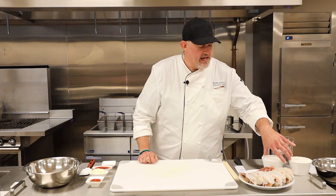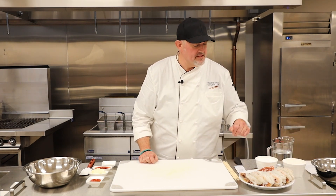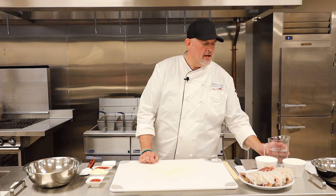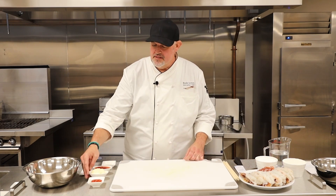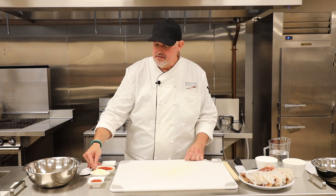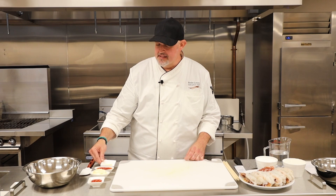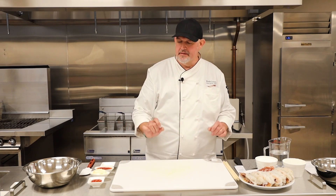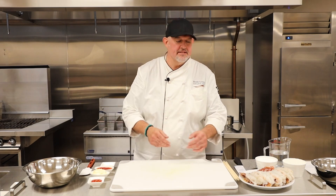Let's get started. Here are our ingredients: we've got our lobsters, cornstarch, all-purpose flour, club soda, sriracha, mayonnaise, sweet chili sauce, mayo, and some lime juice. You can use lemon or lime, whatever you prefer.